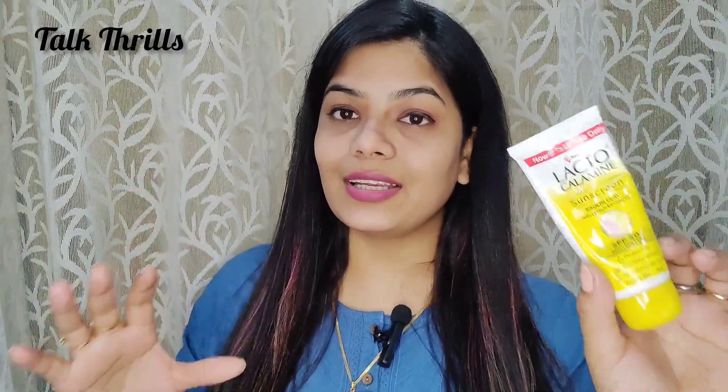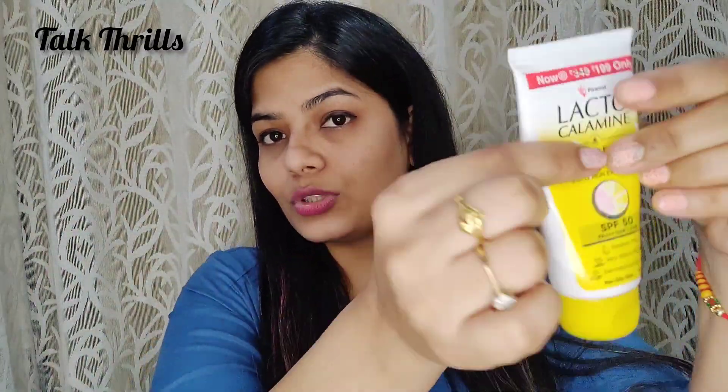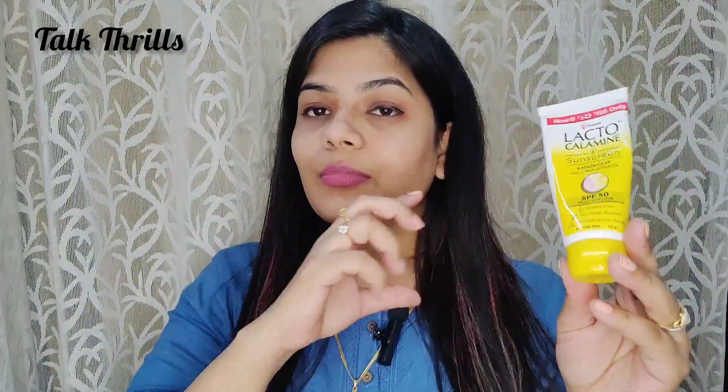It's labeled for oily skin, but my skin is dry to combination and it works perfectly for me as well. I've used it and I'm giving you this review based on that experience.